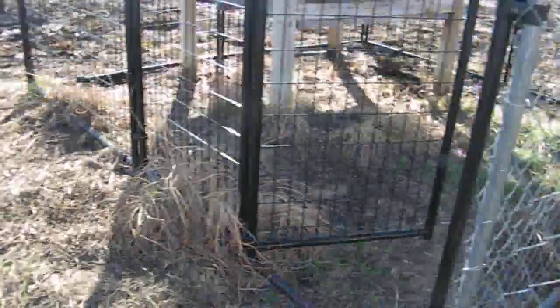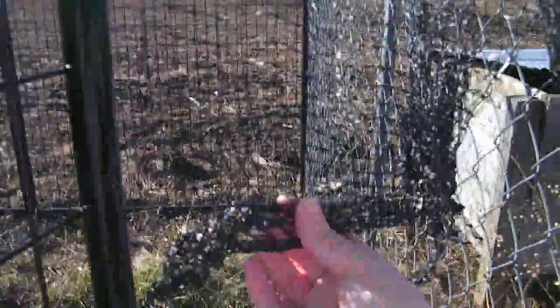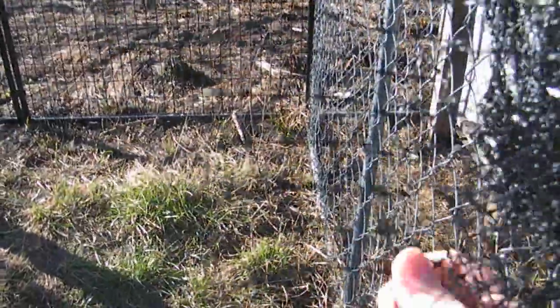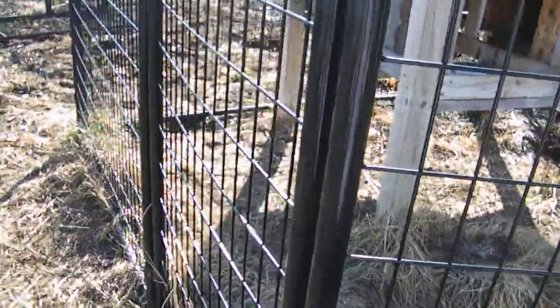The fire got to this and melted it, so I'm going to have to clean it up and redo it. I've got some more of this material but I'm going to have to put it on. And if I do get more of the bigger fencing, I'm going to have to get more of this too.